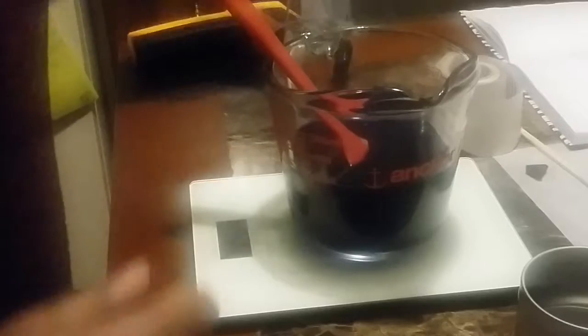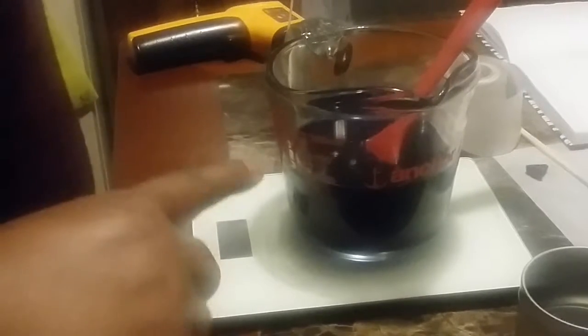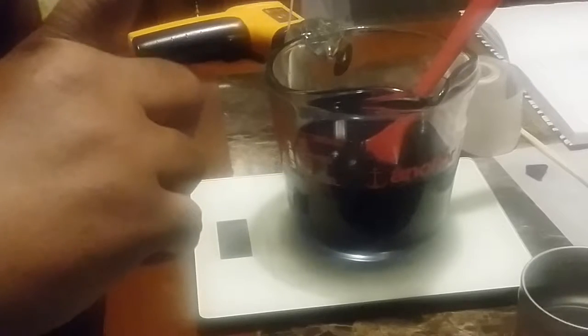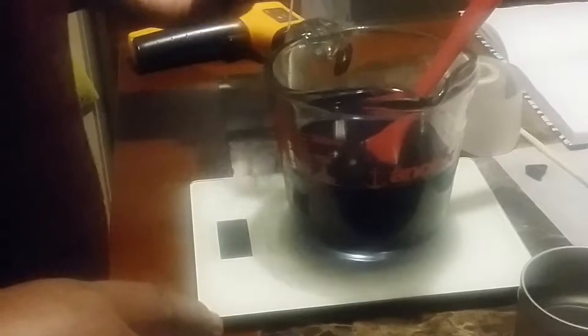We're back and ready to scent this. We're going to move this over and put it on the scale, get our scent ready. I'm going to measure everything together because it's easier that way. For eight ounces, I'm going to put in half an ounce of the Stress Relief.